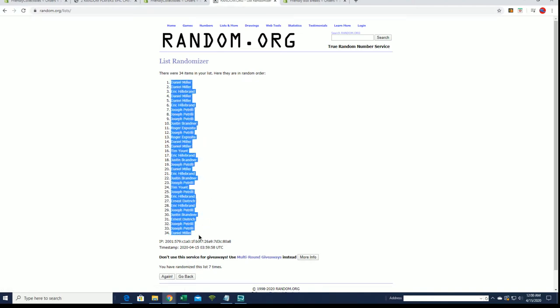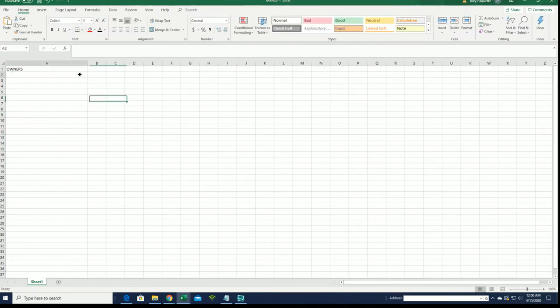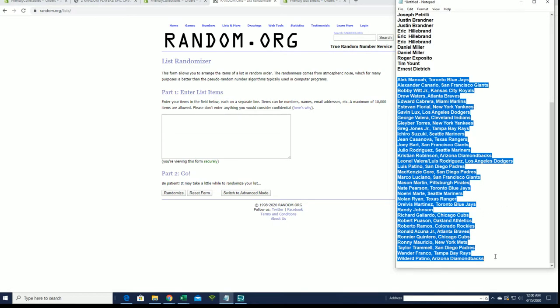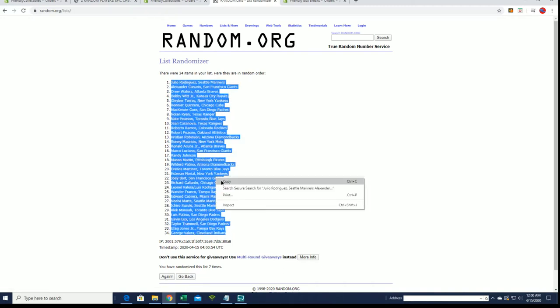Daniel M down to Daniel M. Let's do players next. I don't know what to... Patino? George Valera, alright!